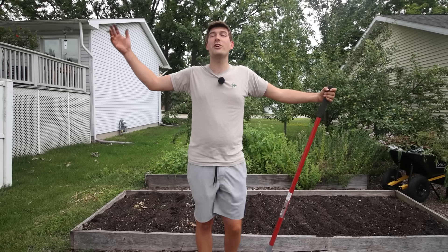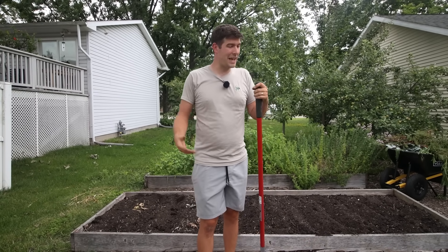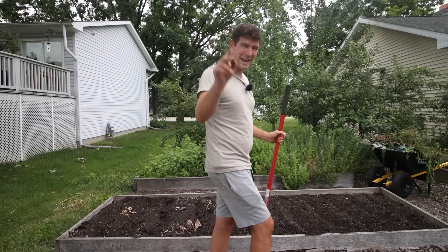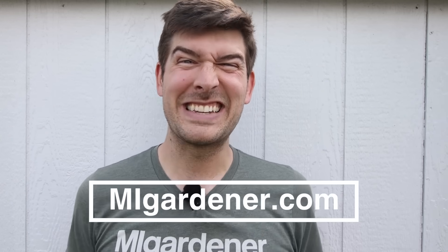Thank you guys so much for watching. Hopefully you all enjoyed and learned something new. As always, this is Luke from the MI Gardener channel reminding you to grow bigger. Take care. If you enjoyed, consider checking out another video — we upload every Monday, Wednesday, and Friday, rain or shine. If you haven't subscribed yet, it's free. And if you need any garden tools, supplies, or seeds, check out migardener.com. See you guys in the garden.